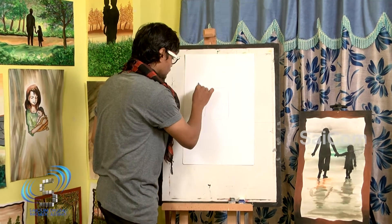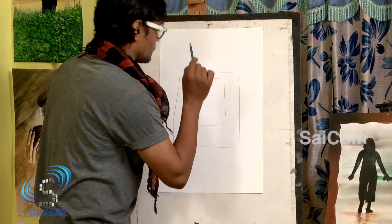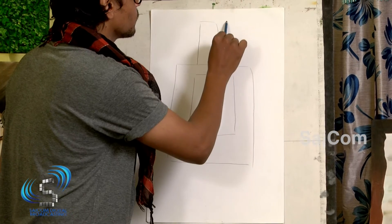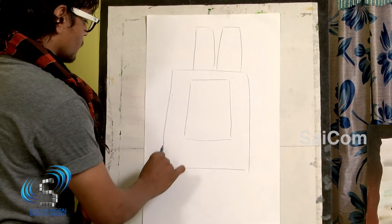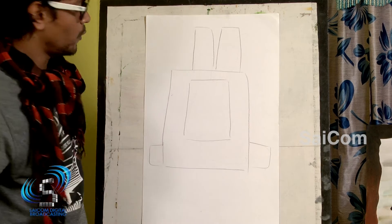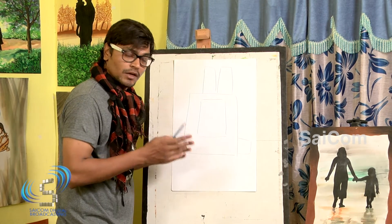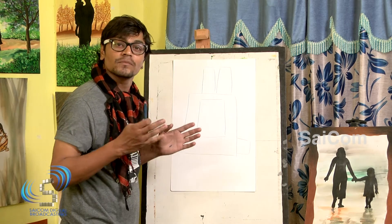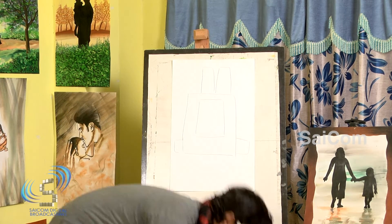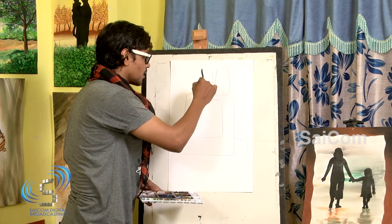One more rectangle, some more big size. One more sides. Now, look at these shapes. This is a very regular shape. But with these shapes, we are going to do something new. I am going to use this rectangle first.